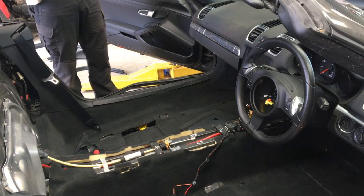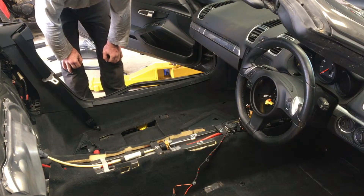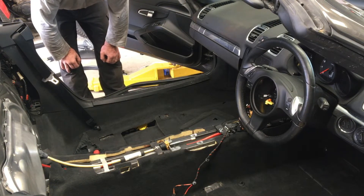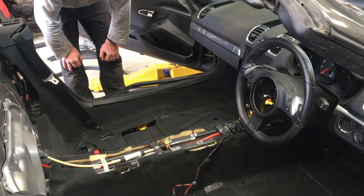To remove the carpets, it's pretty much the same on both sides, except on the driver's side you've got the gas pedal and the footrest to remove, and I'll show you that in a moment. But apart from that, it's pretty much identical. Obviously, the seats need to be removed first - have a look at the video that I made on that.